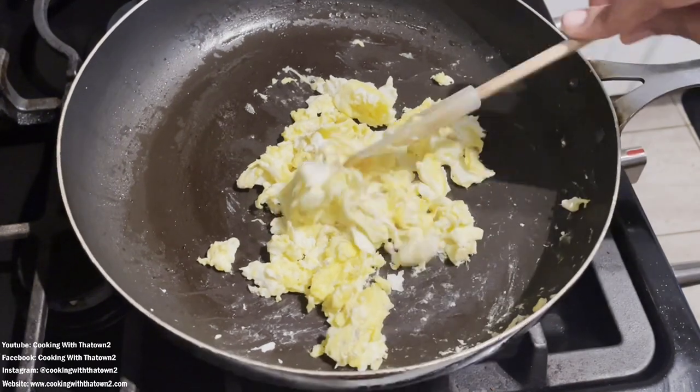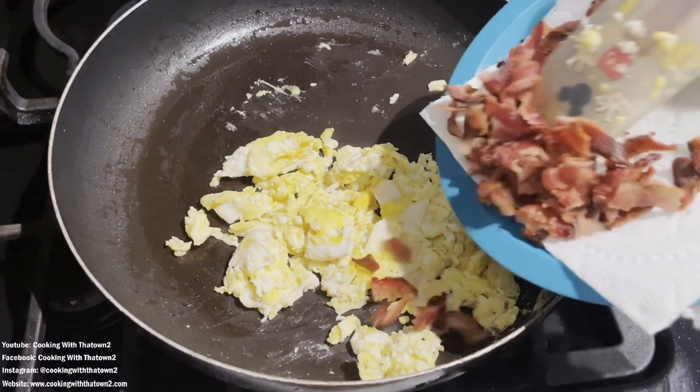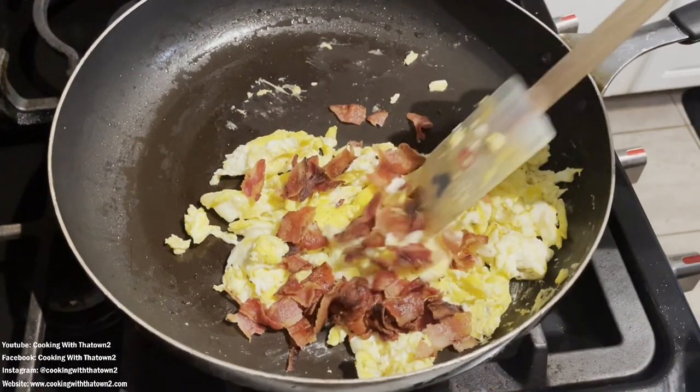They ended up getting really fluffy without any extra milk or water or anything. I crumbled up my strips of bacon and decided to just go ahead and put that on top of the eggs.